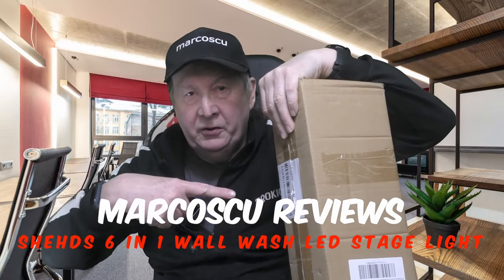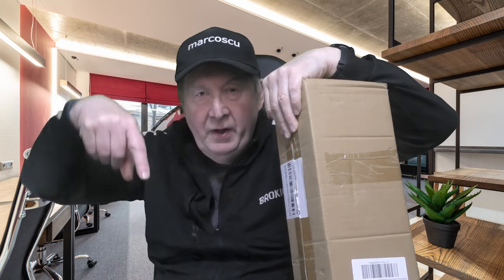Now then, today in the box I've got the Sheds LED Wall Wash 6-in-1 Stage Light. Now let's give it a go, but first be sure to check my full review down there, and to press like and subscribe. Many thanks, and let's go on with it.